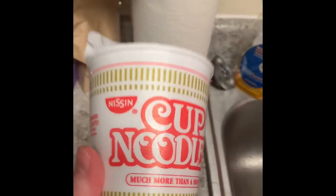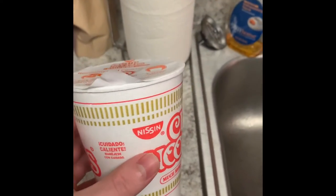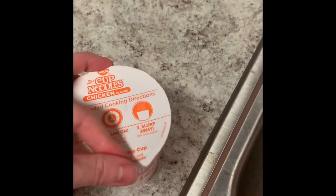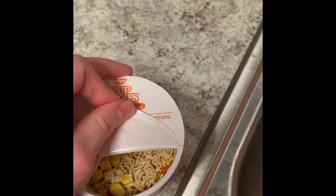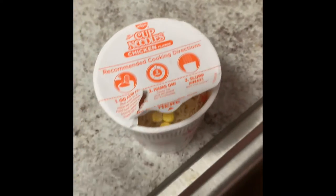The first thing you're going to want to do is take your cup — I use ramen cups because they're easier, but some come in packets where you need your own bowl and that's fine too. Open your package to right about where that dotted line is. Then put it in your sink and fill it up so the water gets to right about where that line is.